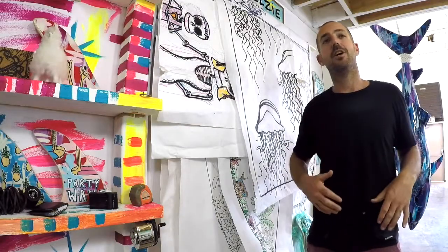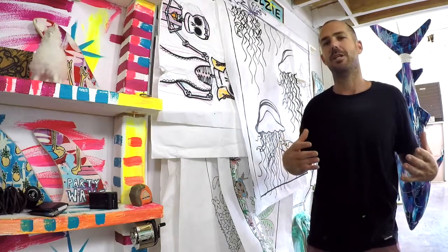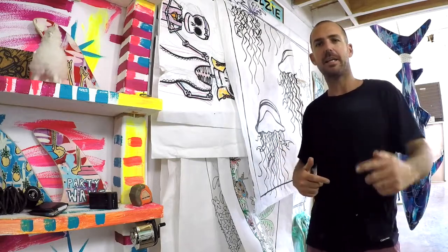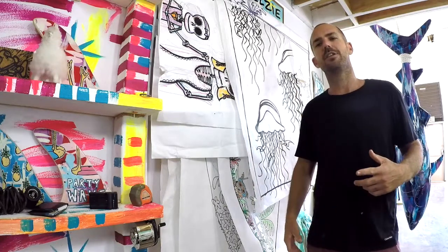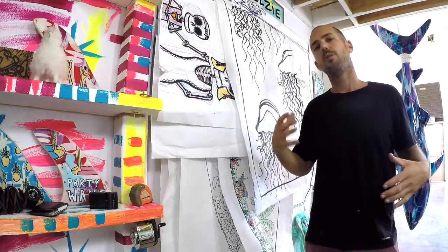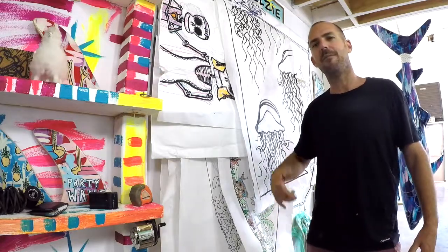Thank you guys so much for checking out the studio. I am so stoked to be moving in here and just building out my dream. Stay tuned — click subscribe and like so you can see all the new content I want to create here. You can also check out wellsyart.com where there's an online shop and more of my artwork with the story behind it. Until next time from Maui — Aloha.